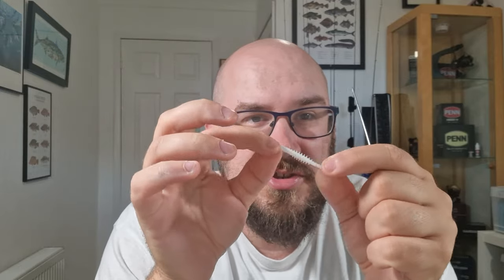Next, we've got a little can fishing lure. You can use Isome, Gulp, whatever little worm lures — whatever you want to basically slide onto your small hook. I've gone for this one because it's nice and rigid, and it gives a pretty decent presentation.